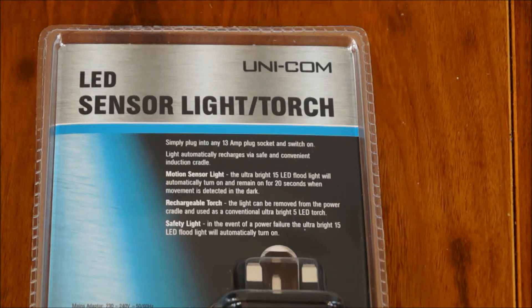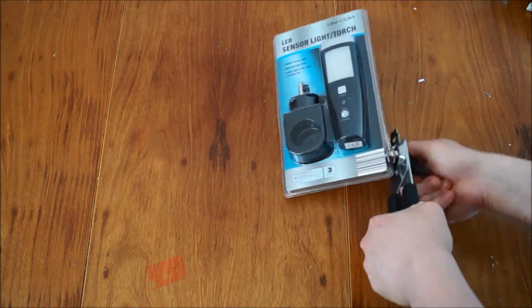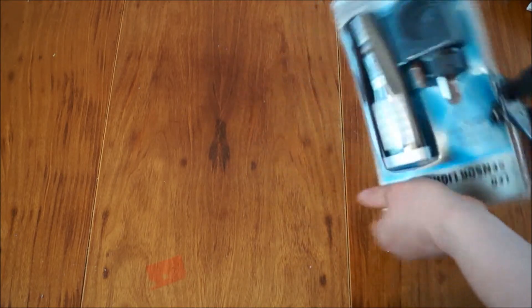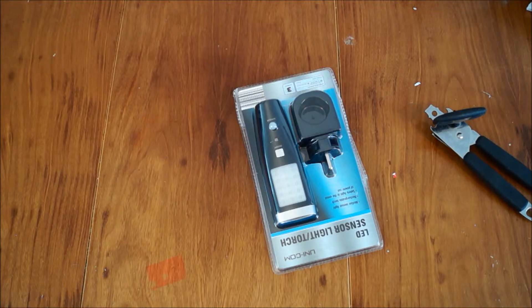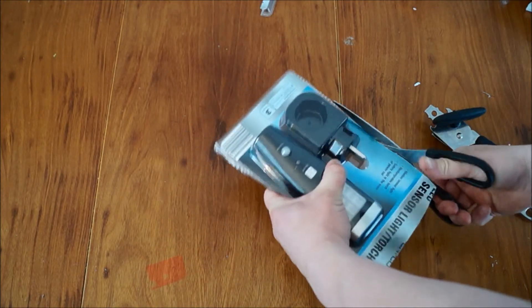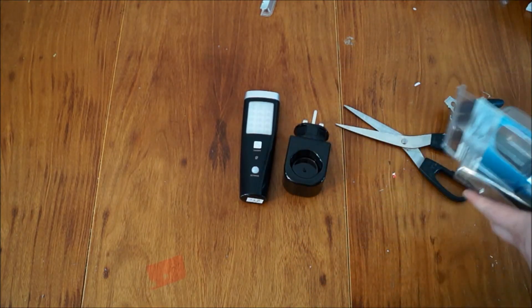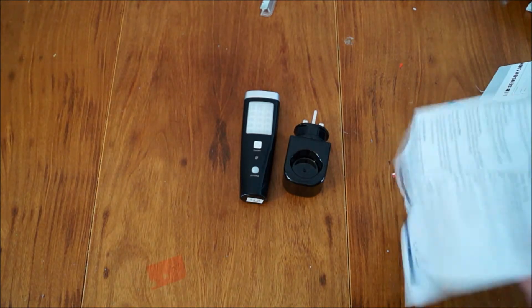Unfortunately the packaging comes in one of these stupid secure plastic packaging things. I've been told that a good trick to get one of these open is to use a tin opener. Well, that was an actual waste of time - let's get the scissors.